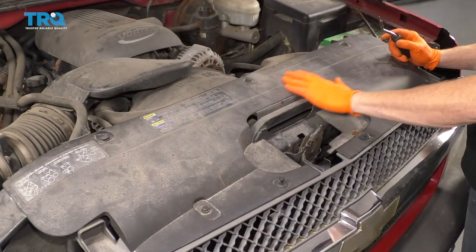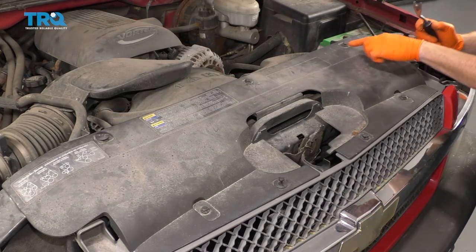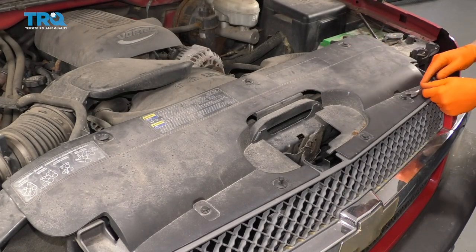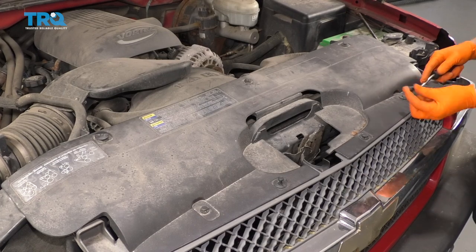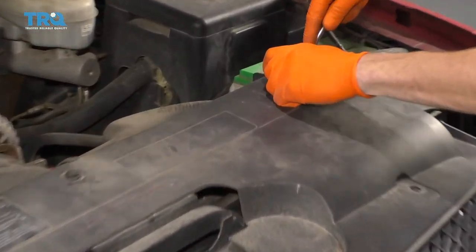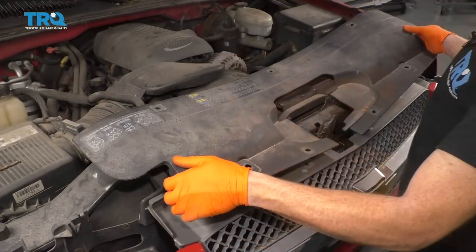The next thing we're going to do is remove this top plastic area here. You're going to see a whole bunch of push clips coming across the top. Go ahead and draw out the center and then draw out the outer portion. There's the center, there's the outer portion — do the same to all. Those push clips are up, let's go ahead and get this off of here.